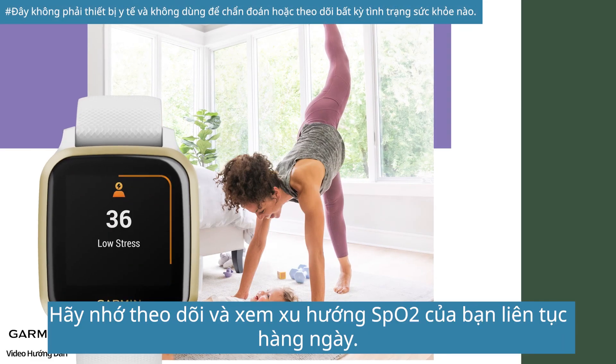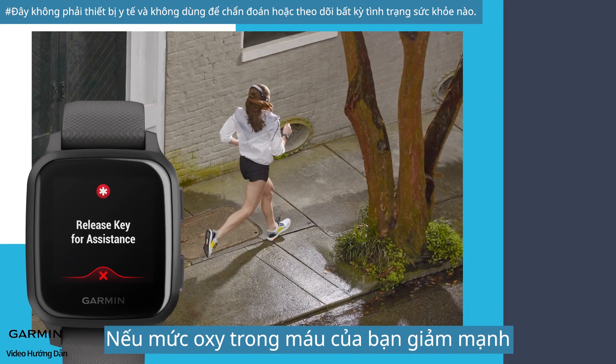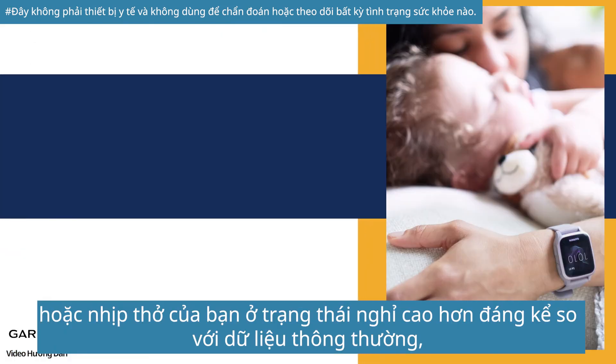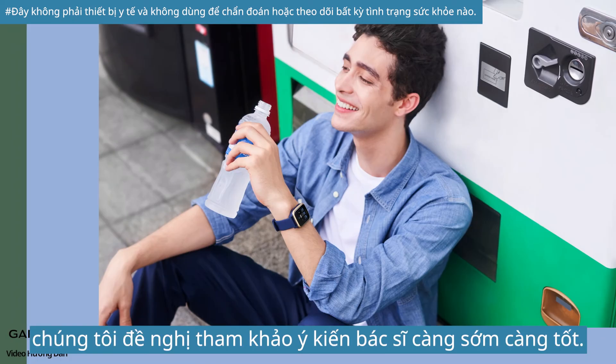Remember to track and view your SpO2 trend every day continuously. If your blood oxygen level drops sharply, or your breathing rate in a resting state is significantly higher than usual, we suggest consulting a doctor as soon as possible.